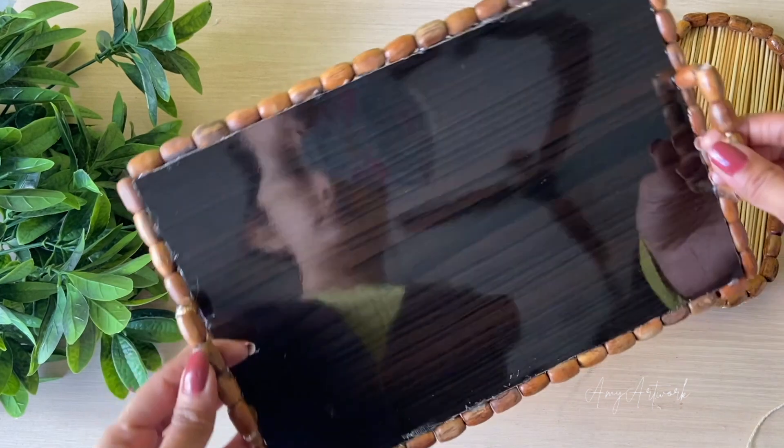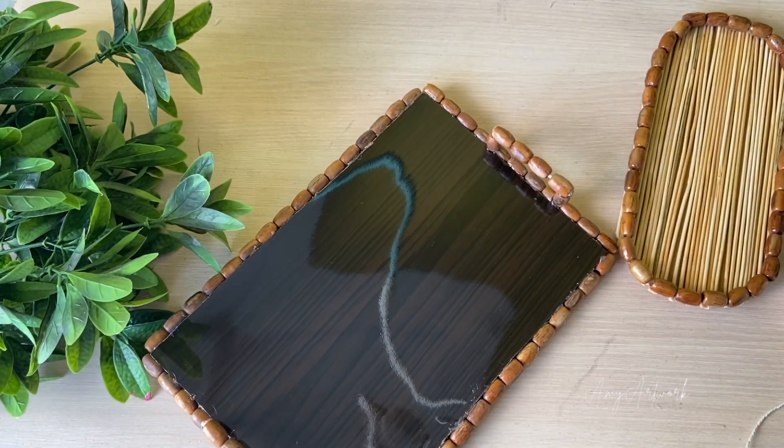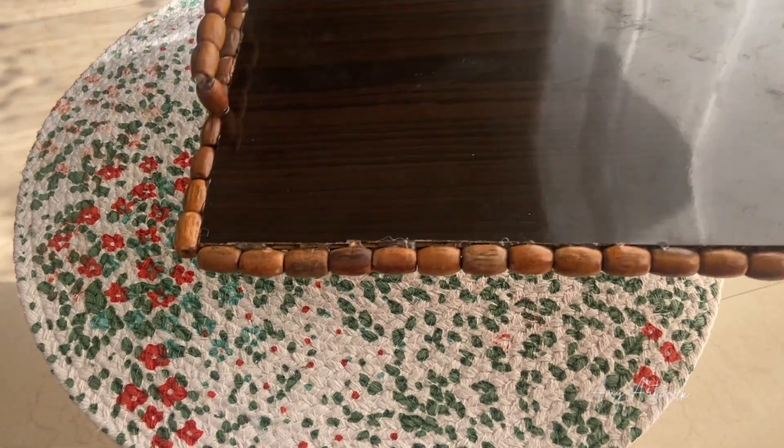After making handles, I have also finished cutting. I have applied the wood varnish and now it's done.